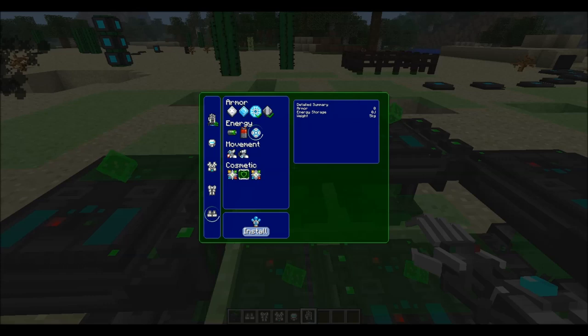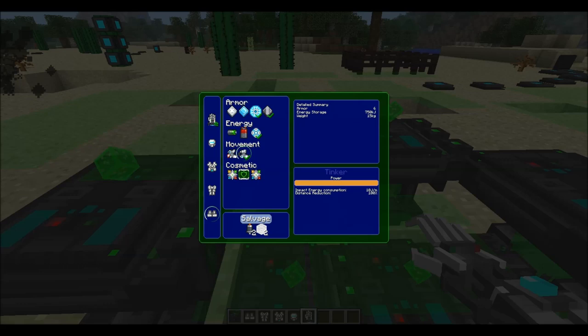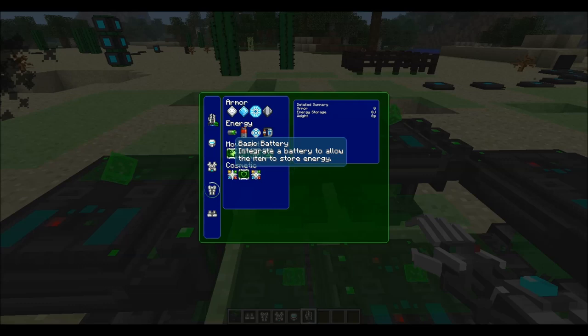The more you upgrade the armor, the more weight the upgrades add, which slows you down — which is really annoying. But some things you really do need regardless of the weight penalty.